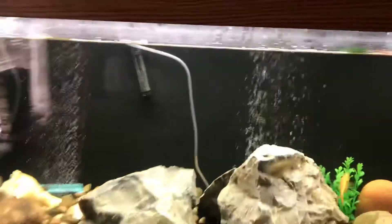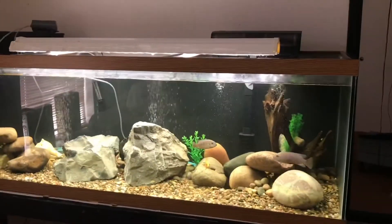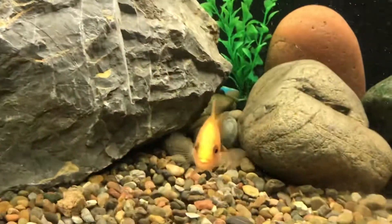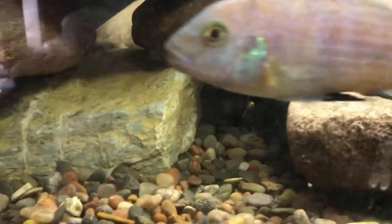But yeah, I painted the background very recently and added some rocks. Just going to give you guys an update on how it looks. You guys know I have a shovel nose — he's always hiding back there. I have a green terror somewhere, he's always hiding.